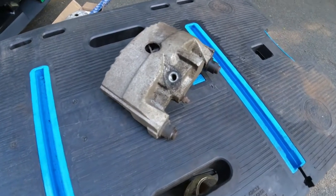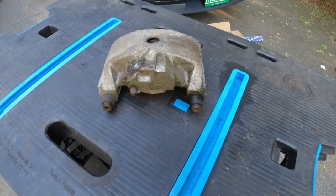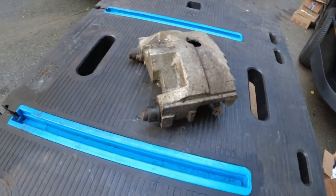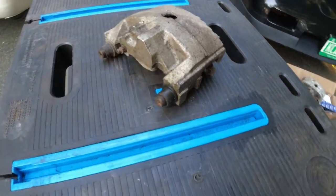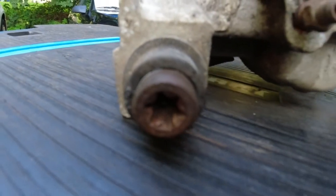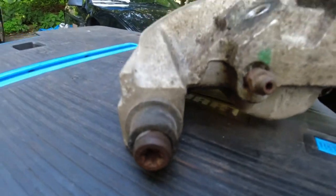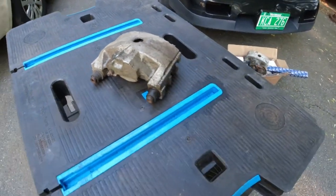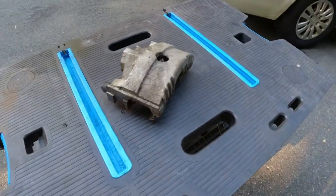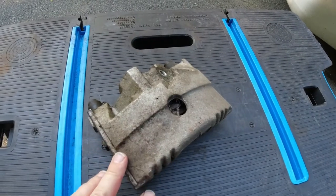This is the front caliper from a 1986. Whether or not it's original to the car, I couldn't tell you. There are a number of reasons why I think that it might not be, including that star bolts were used on earlier models, and then they swapped over to a hex. As you can see, it's absolutely filthy.